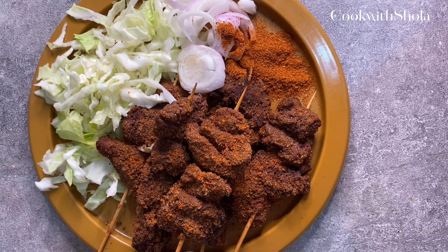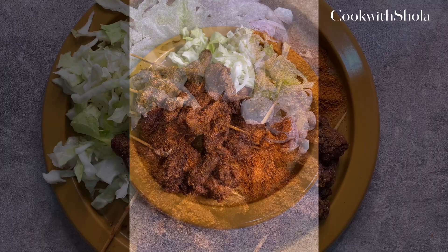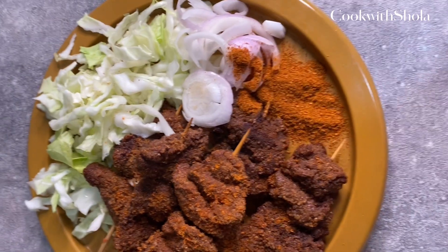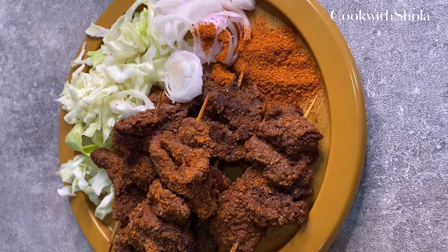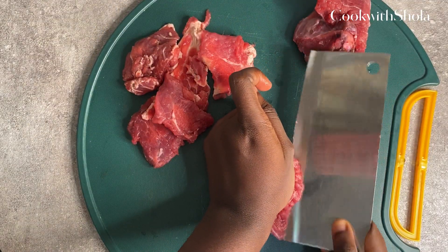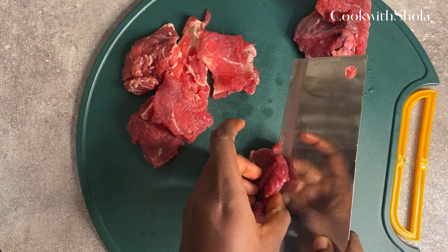Hi guys, welcome back to my channel. In today's video I'm going to teach you how to make suya. The recipe will be in the description box below. You'll need some steak, preferably flank steak.